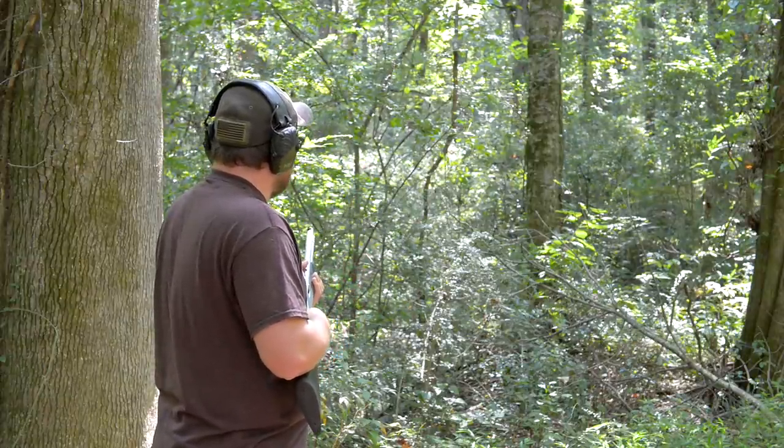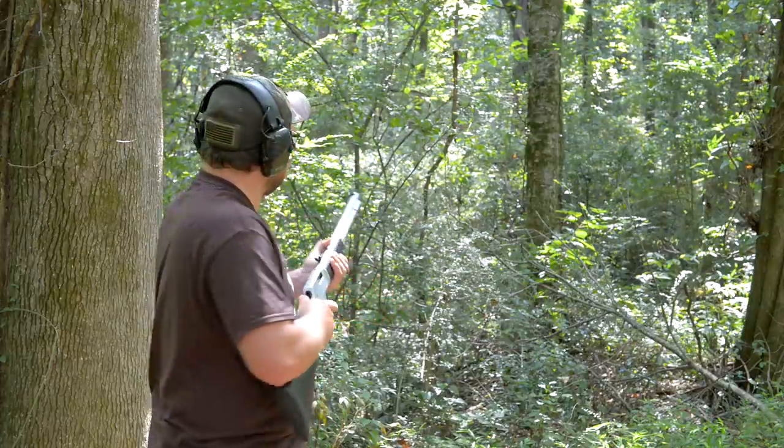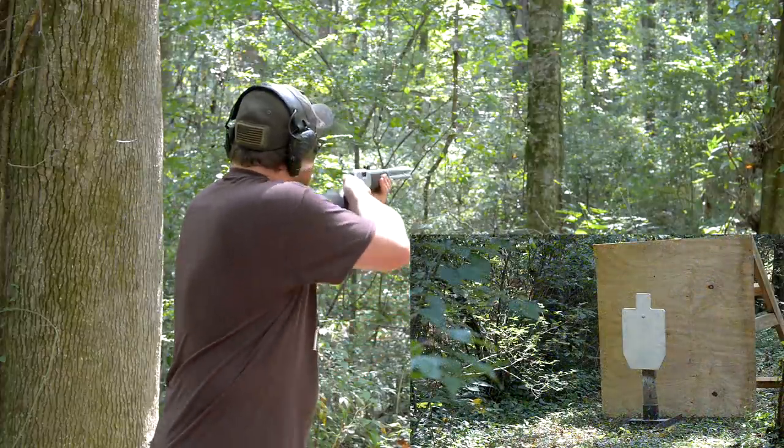I'm 50 yards from the target with a good bit of brush in between. The whole thing we're showcasing is what kind of bullets can make it through this brush and hit the target. It's relatively unscientific but it's still fun. Here we go.